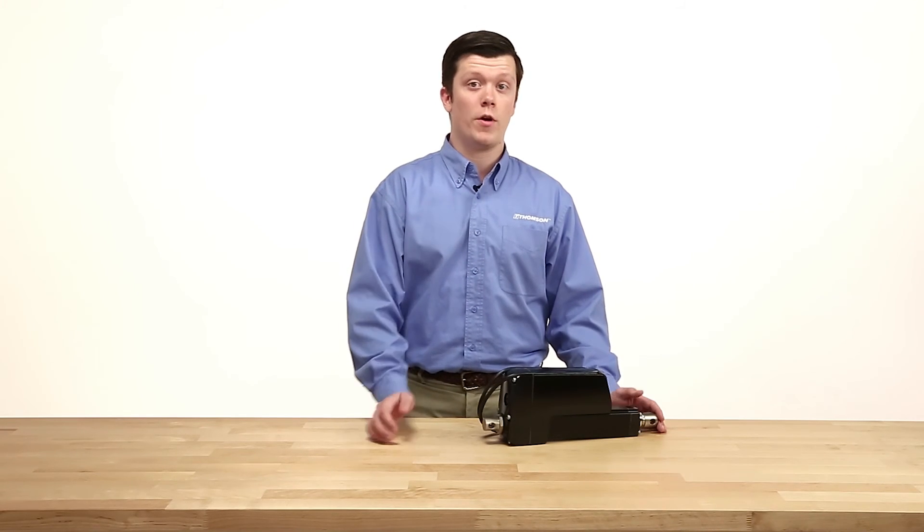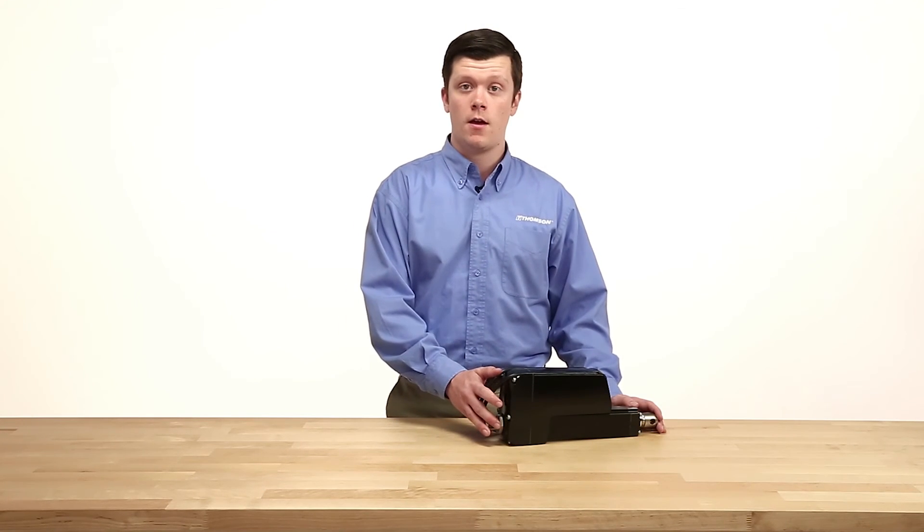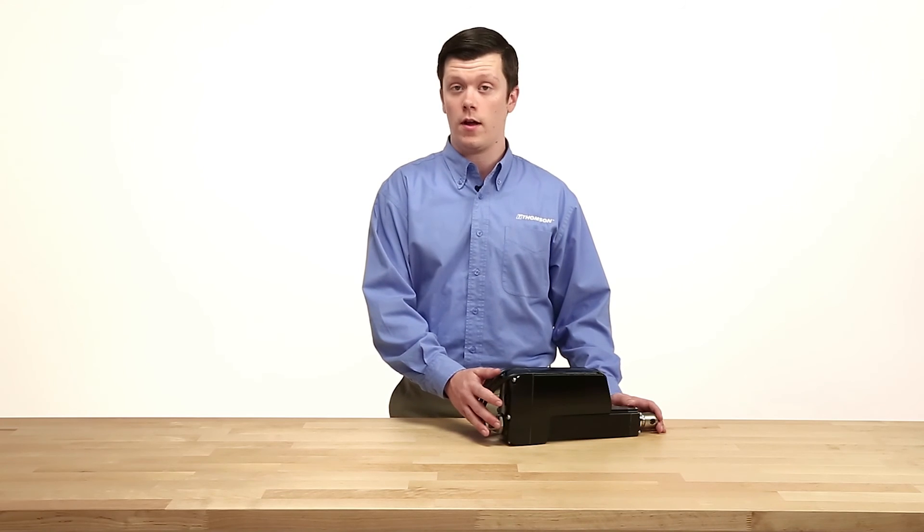For any information regarding which models offer low-level switching, please contact Thompson's experienced customer support team.